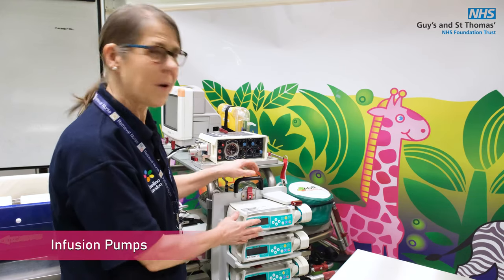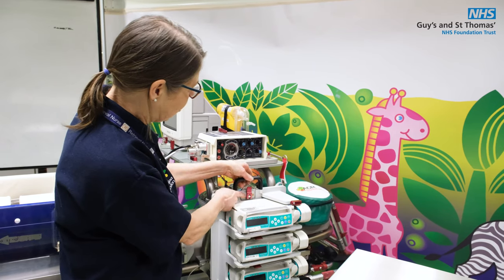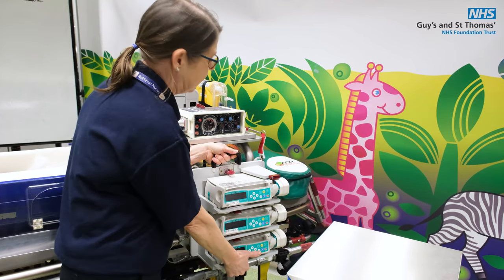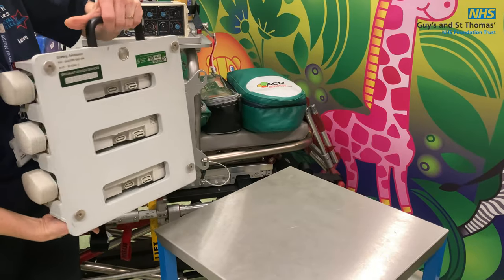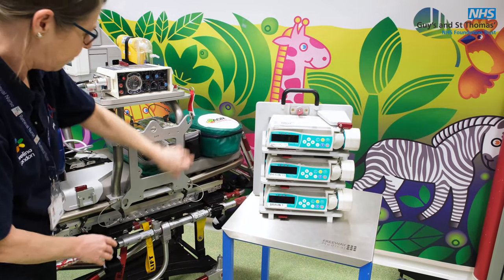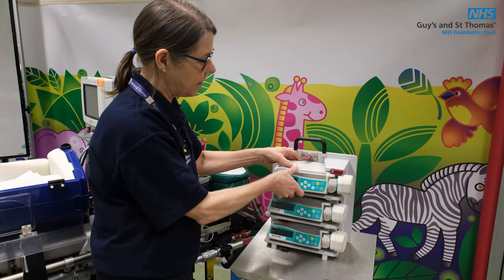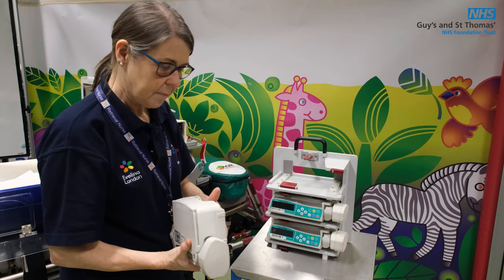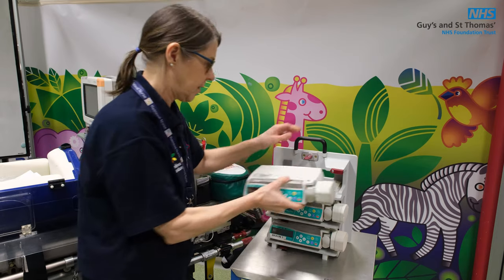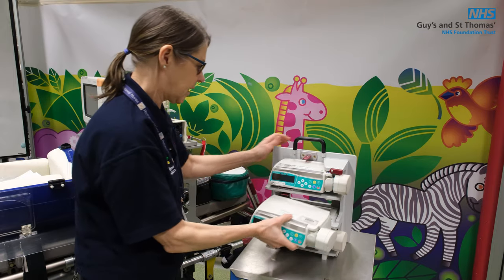On the flight stretcher we have a bracket to secure the pumps — these are the bronze pumps, the same ones used in the ambulance. At the moment it's in the locked position because the red clasp is up. To remove them, lower the clasp down, lift them up — you can see there are four feet on the back. They lock into the four holes here. To remove the pump, lift up the red lever and take it out. The pump locks into the bottom of the bracket rather than the top as it does in the ambulance. They just slot in, click in place, lift it up — very easy to get in and out.